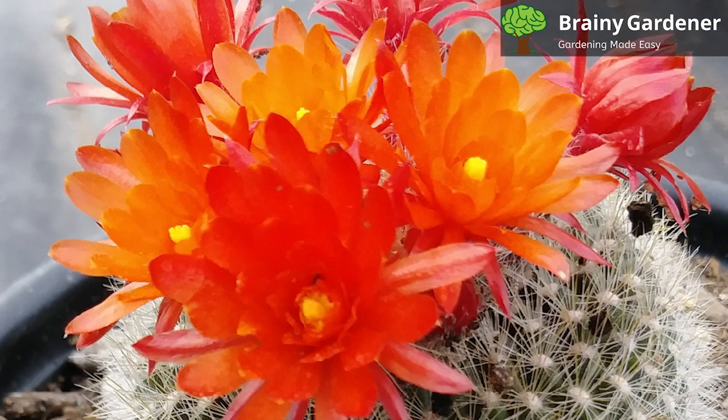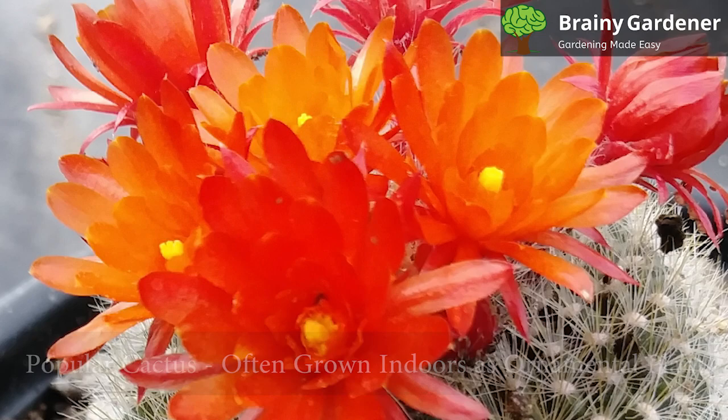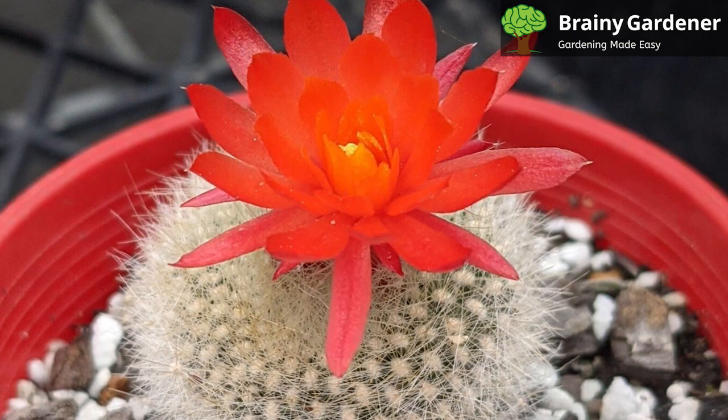The flowers last for a long time when they bloom, adding more interest to the cactus and encouraging gardeners to strive for the perfect blooming season. It is a popular cactus and is often grown indoors as an ornamental plant.